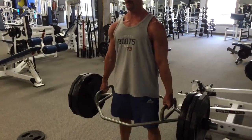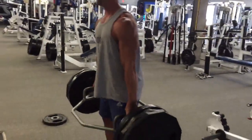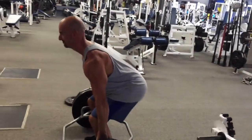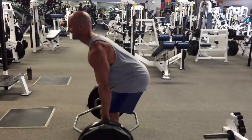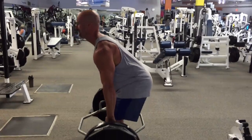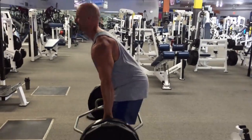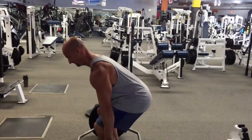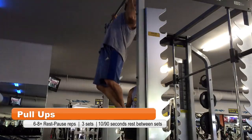This is my first working set with 320 pounds, aiming for eight to 10 reps. We perform three sets here with about 90 seconds to two minutes rest between sets. Just really loving the feel of this — love starting the back workout with some deadlifts. This really gets the traps engaged, upper back engaged, really the whole posterior chain. It's something we're going to be doing more often, working it in here and there on back days.